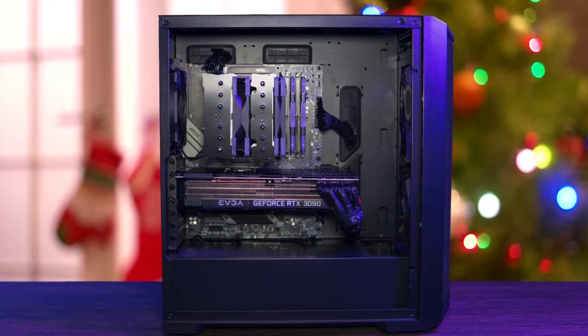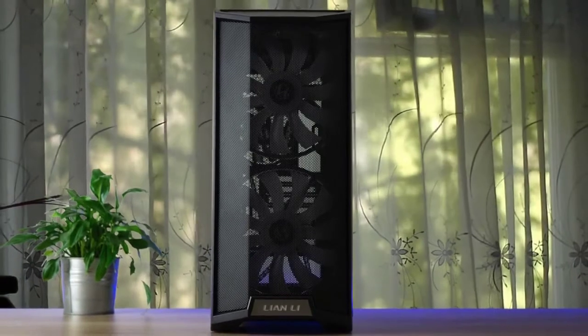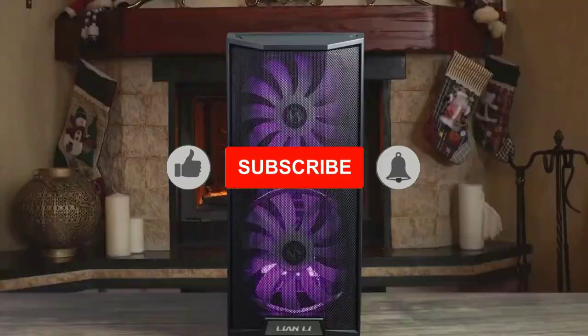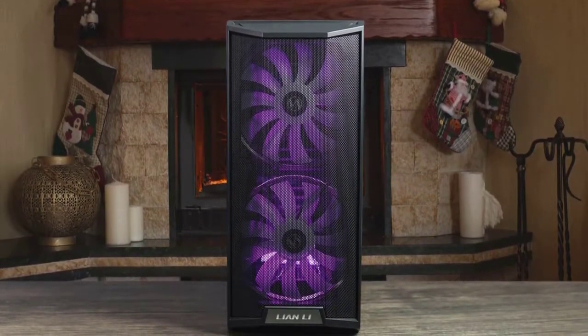The bling is appreciated as the two 200mm fans are ARGB and they connect to their own hub at the back of the case. There's also the Lian Li logo at the bottom that's illuminated as part of the whole system. You can cycle the lighting between different colors via the LED button on the top I/O.